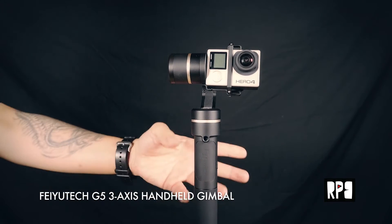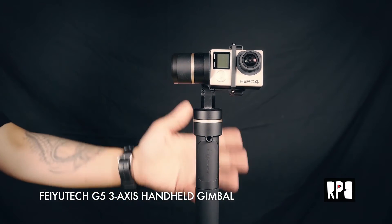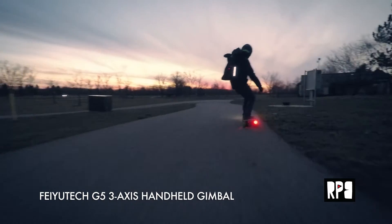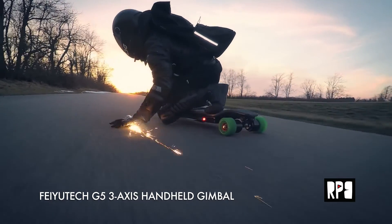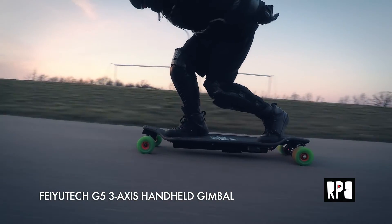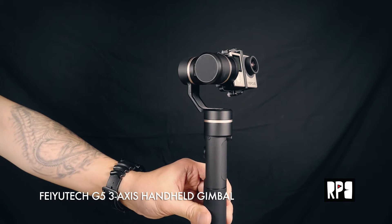As you guys know, I typically use my action gimbals mounted to a painter's pole. When I'm shooting high-speed electric skateboarding shots, I need something that can really hold its stabilization, especially when I'm going at speeds of like 25 to 30 miles per hour. It's not easy for a lot of these small gimbals to hold their stabilization.